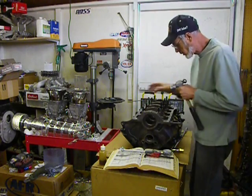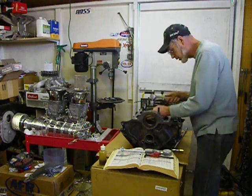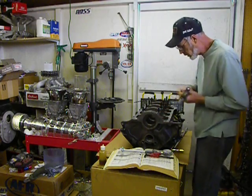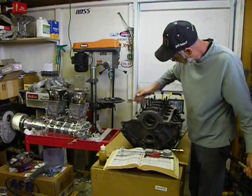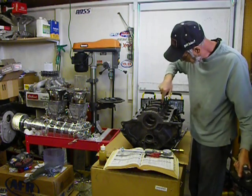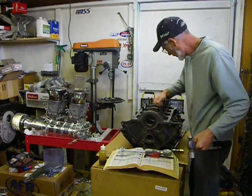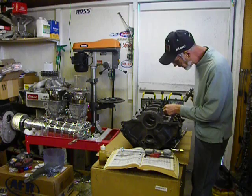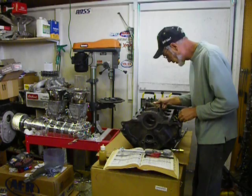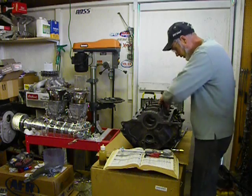One of the things I do when putting in the main caps is I make sure the caps feel pretty centered in the block. I look at the stud to make sure it's going in the center of where the stud goes down, rather than just throwing them on there in any old place — especially on the thrust cap. Just feel it until it feels like it's in the center.